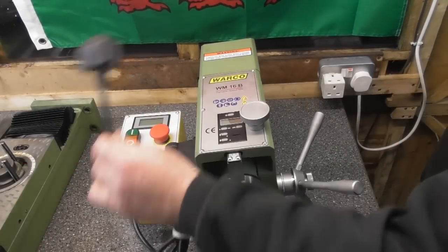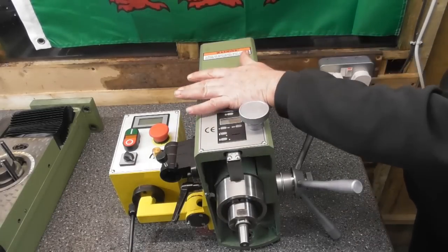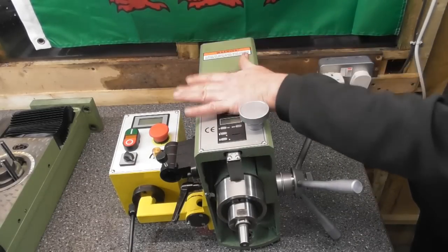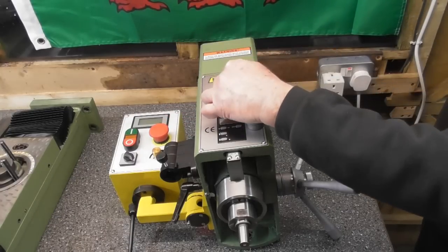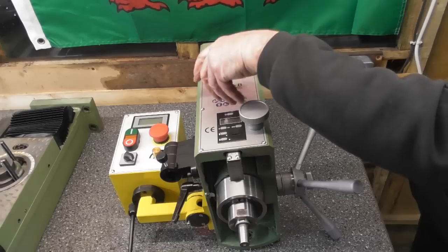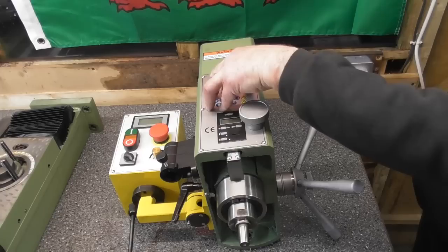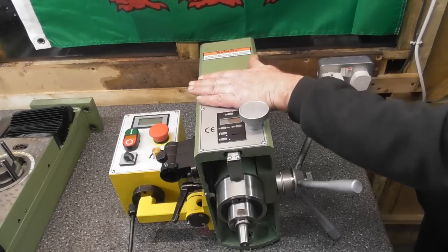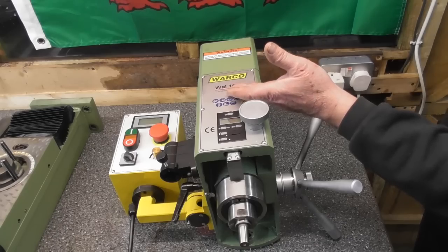This is the head unit. It unbolts from the column and it's this part that rotates and swivels. Literally it sits on a centre spigot and there are three nuts that hold it, which you loosen to rotate the head and then tighten back up to lock it in position. So it was literally three nuts and washers and I could pull the head unit off the face of the column.